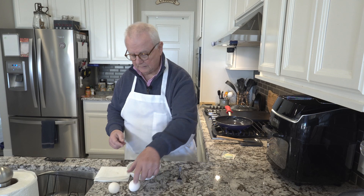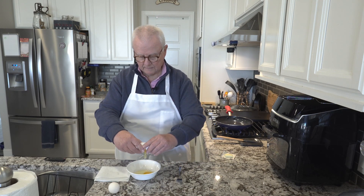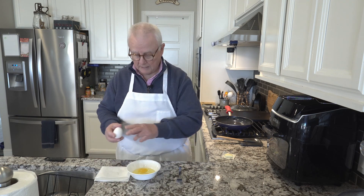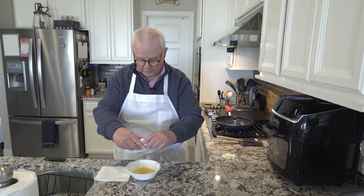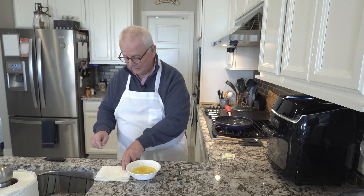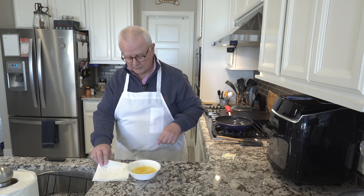Done. In the meantime, you're looking for any parts of the eggshell that might have fallen in with the eggs. So far so good — that's all there is to it, and no raw egg on my countertop to clean up.